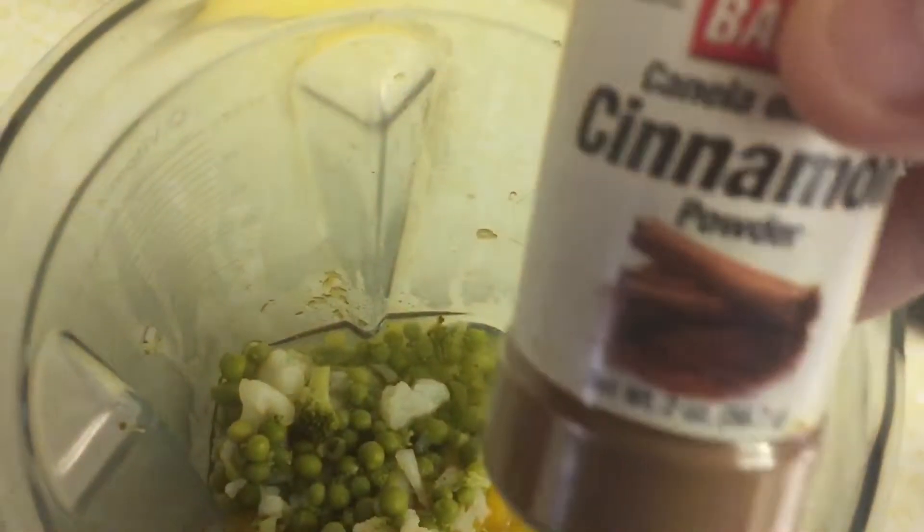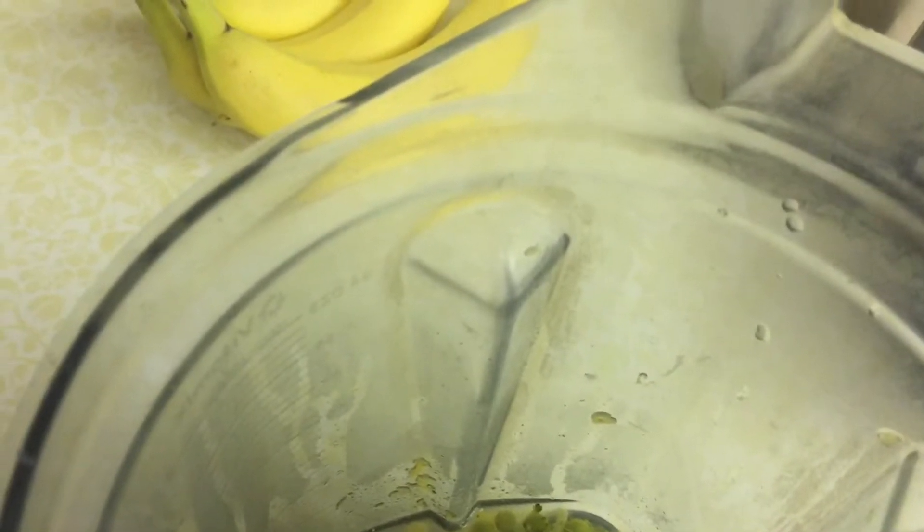We're going to take one cup of butternut squash — that's about good — and put it in the Vitamix.